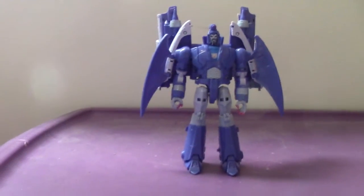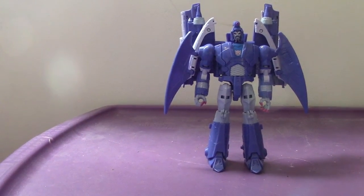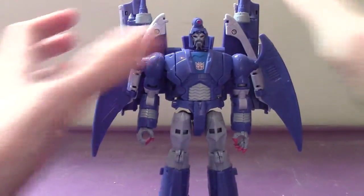And there you go — there you have Scourge in his robot mode. Oh my god, it's awesome. I really just — wow. What can I say? It's epic.